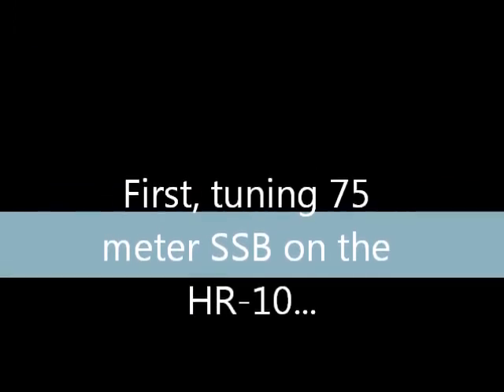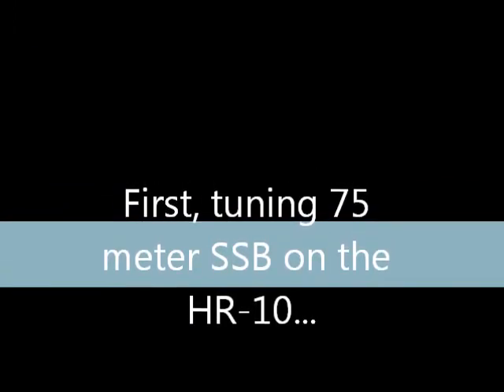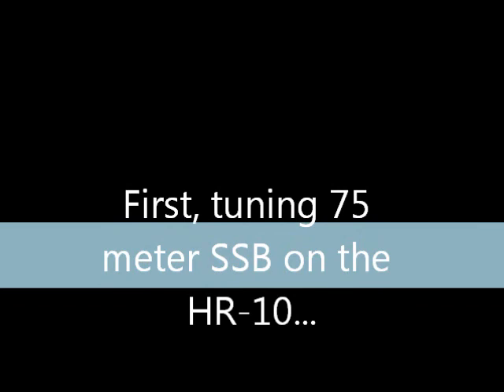Now let's take a listen to what the HR-10 sounds like with digital signal processing and a spectrum display that works just like a pan adapter to show more than 100 kHz on either side of the IF frequency. All tuning will be done by turning the HR-10's tuning knob and the audio you hear is coming from the PC.